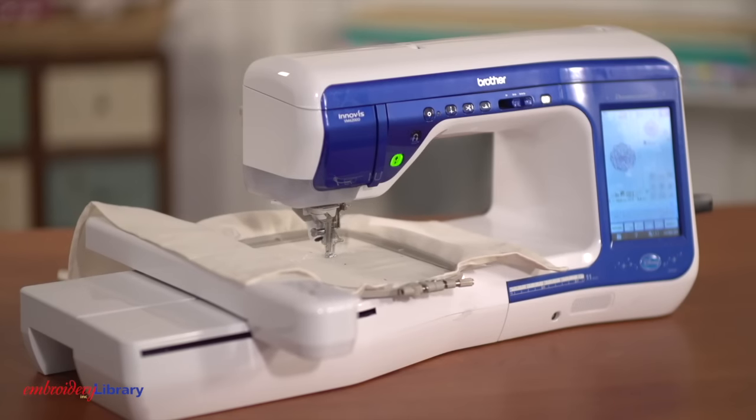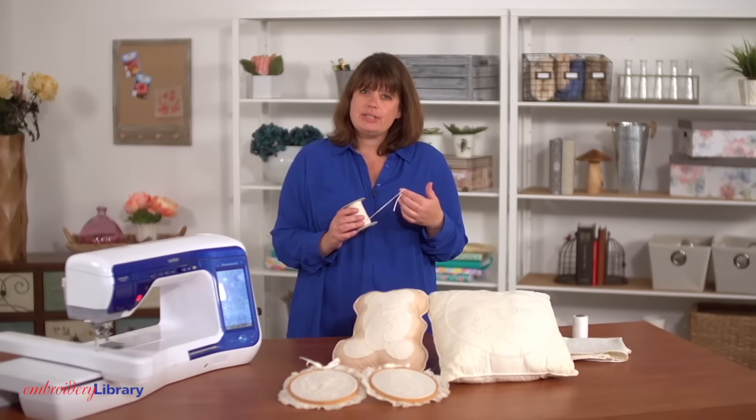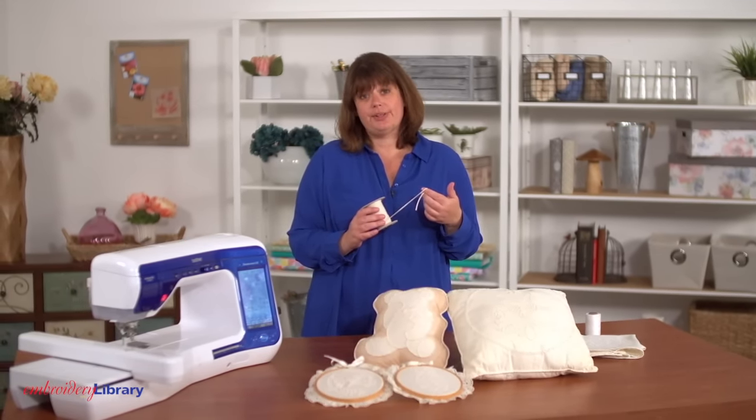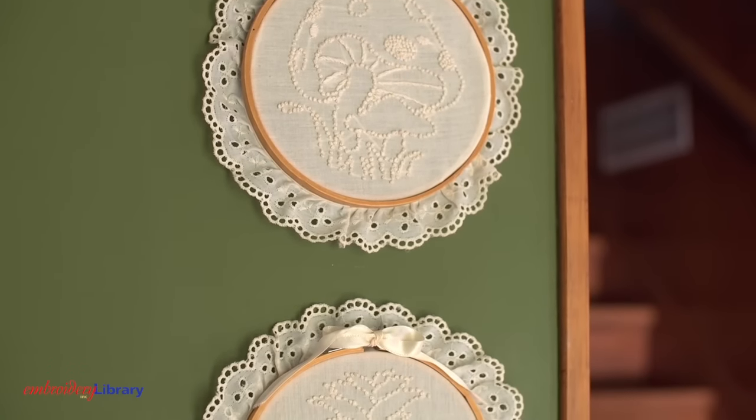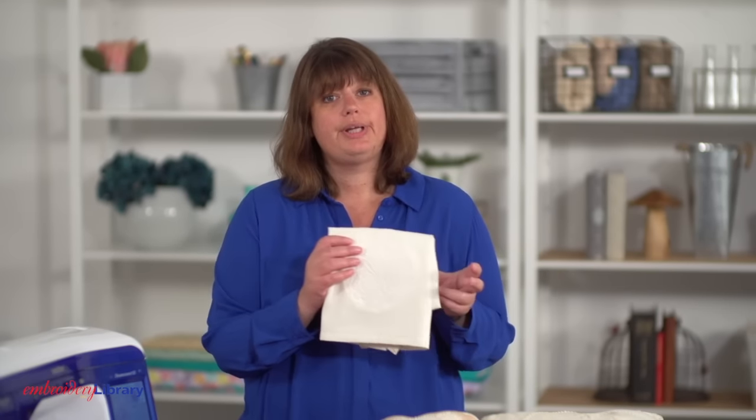Today's embroidery machines can't accommodate the thickness of this thread, and some of the elaborate stitches and knots can't be done by machine either. But there are beautiful machine embroidery designs that are inspired by and echo this traditional style. This is a machine embroidery design of a candlewicking butterfly.